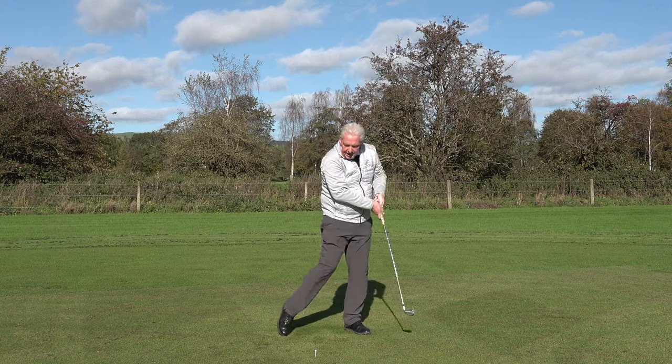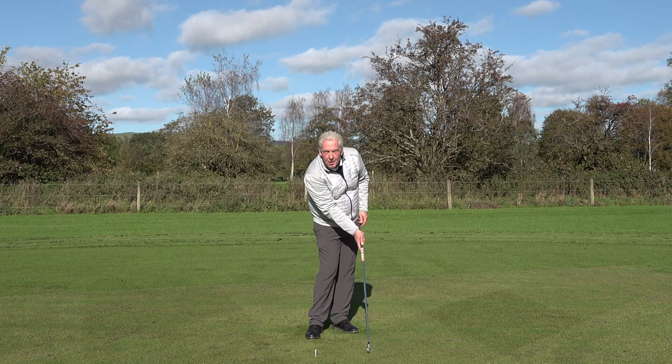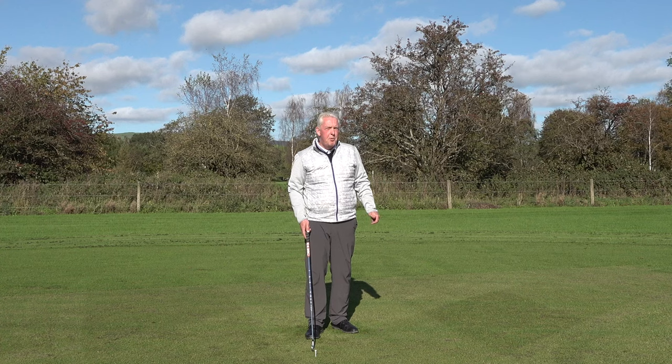Now we can see where the divot started — after the tee peg. The tee peg in front has disappeared. It's a great shallow contact. Ball's gone dead straight. It'll really improve your strike quality with your long irons and your hybrids.